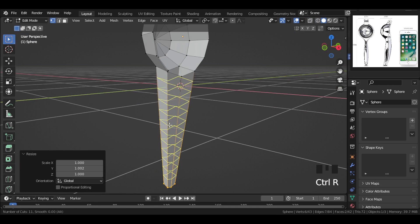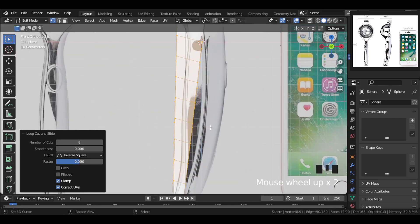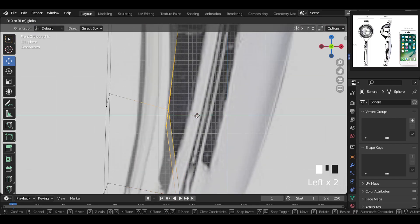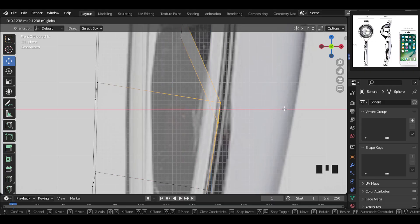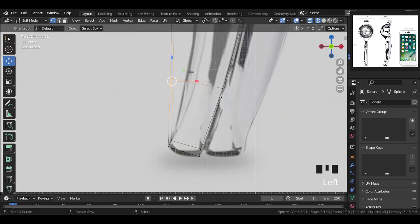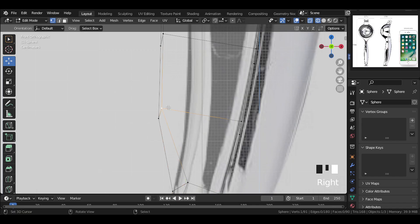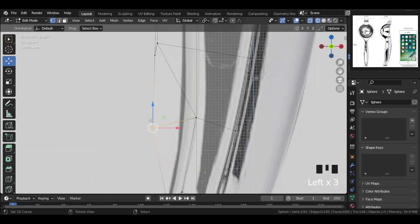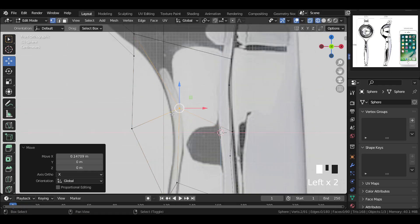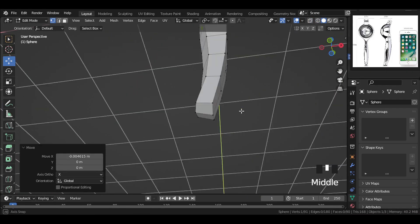Let's add loop cuts this way and adjust the number of cuts here. Then go to the side view and select these vertices and move them according to the shape — one by one, select and move according to the shape. On the other side also, select the vertices and move them according to the shape. The very back vertex, move it back this way. Do the same thing for the others. Now we're getting the shape right.